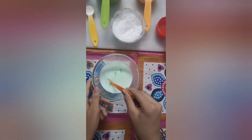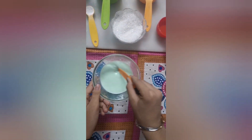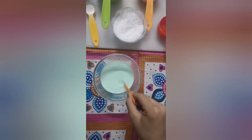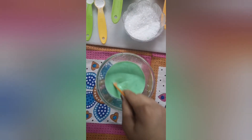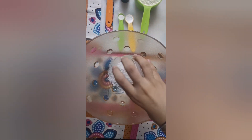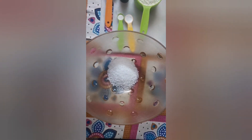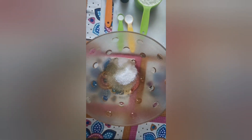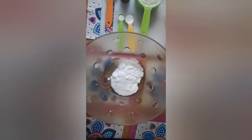For making the batter, first we will mix food colour with the milk and then keep it aside. Now in another bowl we will add sugar, oil, and curd.